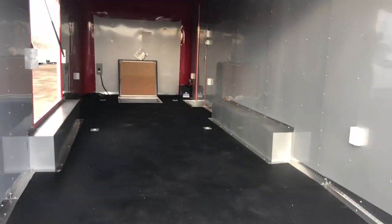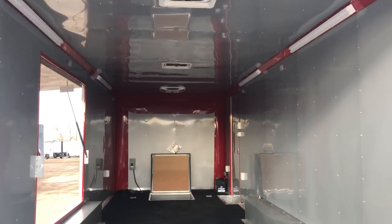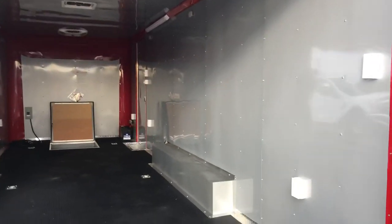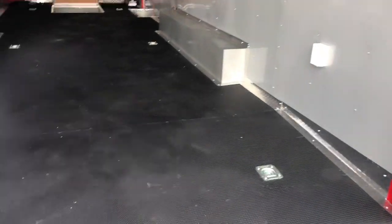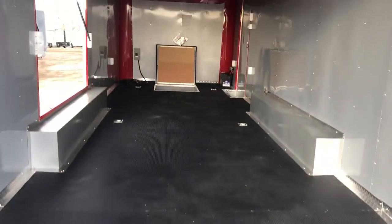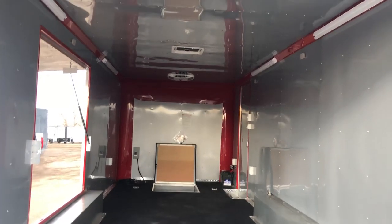Insulated walls, insulated ceiling, silver aluminum wall and ceiling liner trimmed out in red — a little something different, sets you apart from everybody else. Six D-rings in the floor: two here at the back, two more in the center, two more up front. And again, it is insulated.